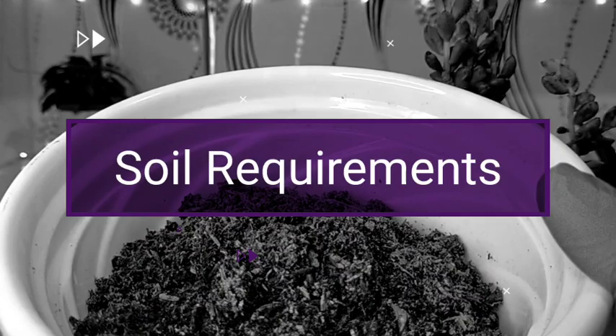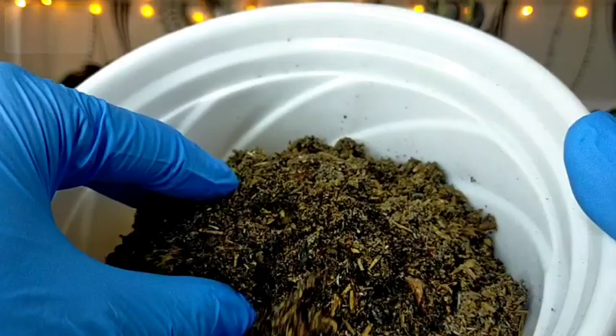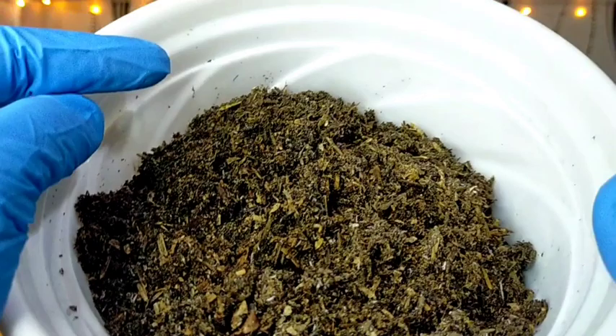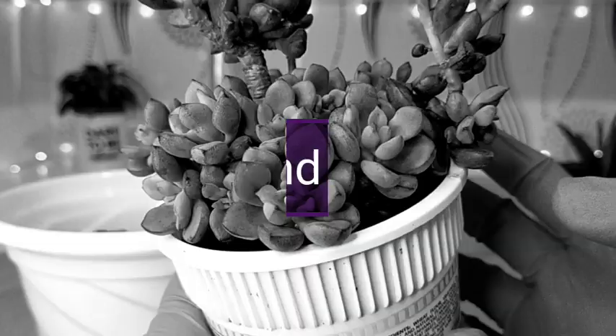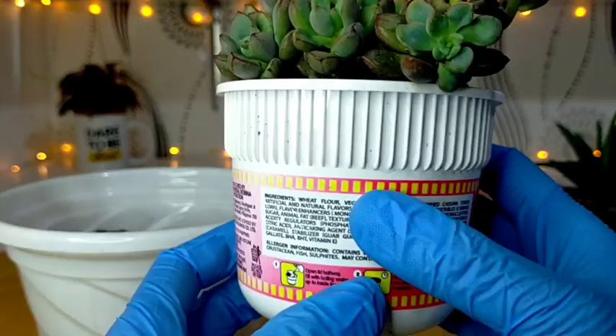We also need to plant this in the right type of soil, because it will not only encourage healthy growth but also help prevent root rot and disease. The soil mix should be well-draining and at the same time contain the nutrients the succulent needs. I have prepared here a loam soil with vermicompost, as we will also be repotting our Purple Dream.